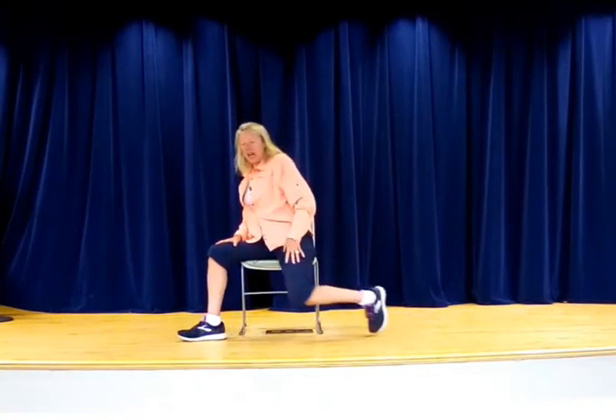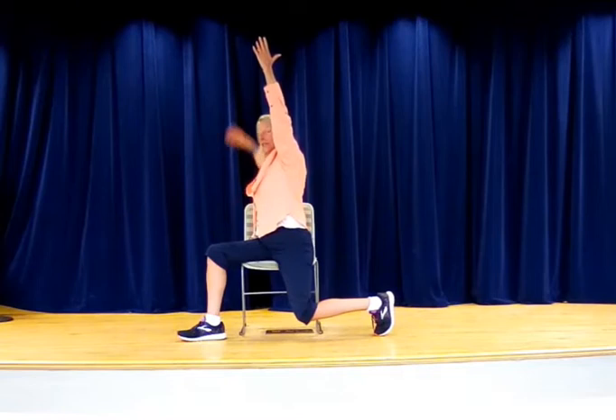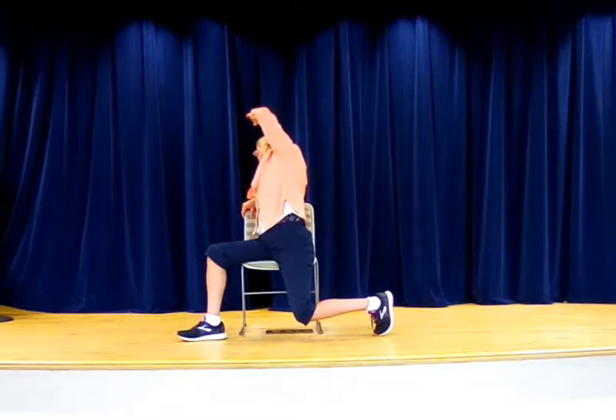Anything we do on one side, we have to do on the other. We're going to slide that leg forward so we don't make anything snap, crackle, or pop, and go to that other side. Here's that warrior one again — nice and tall posture, holding on in the back if we need it, reaching it up. We're still warming everything up. We could take that inside hand and put it down, and just lean over for that bend.